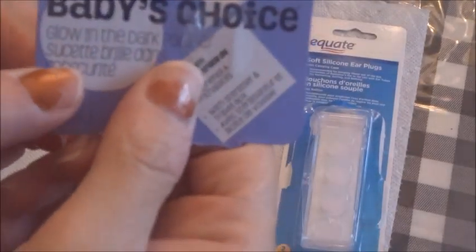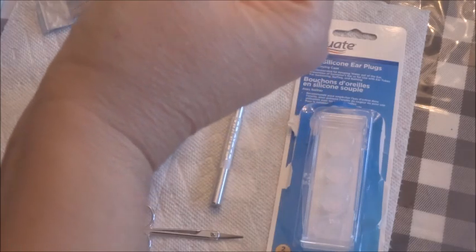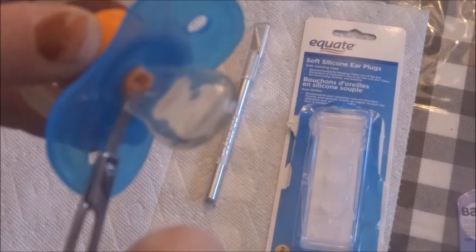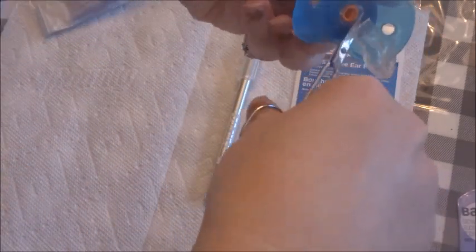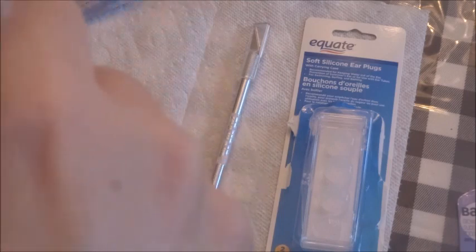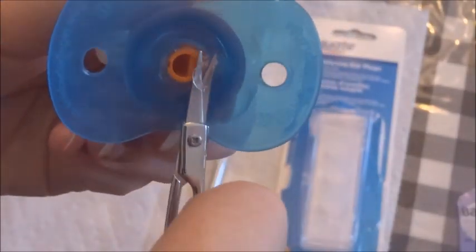These are Baby's Choice pacifiers — actually these particular ones are glow-in-the-dark. The first thing I'm going to do is use my small scissors to cut off the nipple as close to the plastic as possible. These little scissors work great because you can really get down to the plastic. There — I've completely cut off the nipple.